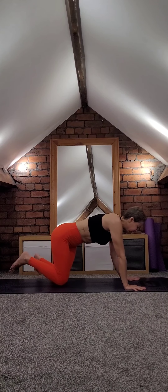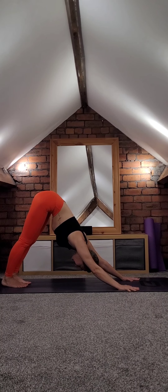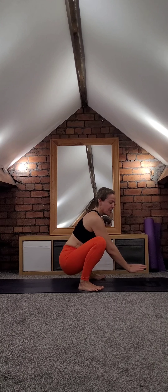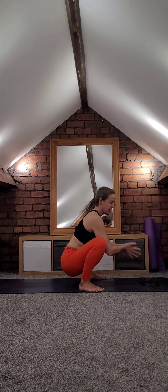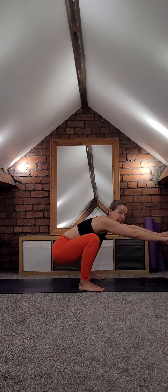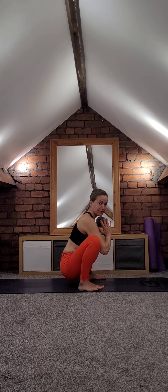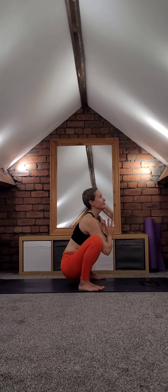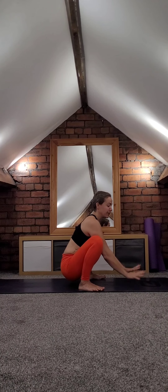Lower down. Come into downward facing dog, lift up, relax the head. We'll go into Malasana — I really like this posture. It opens the hips, ankles, and it's really good for the digestion system. You might find your heels come up — don't worry, put towels or blocks underneath. Lower down, bring your hands in prayer. Reach forwards, lift the hips slightly, lower your head, bring the hips back, hands in prayer. Let's do that two more times — reach forward, exhale lower. Last one — reach forwards and lower.